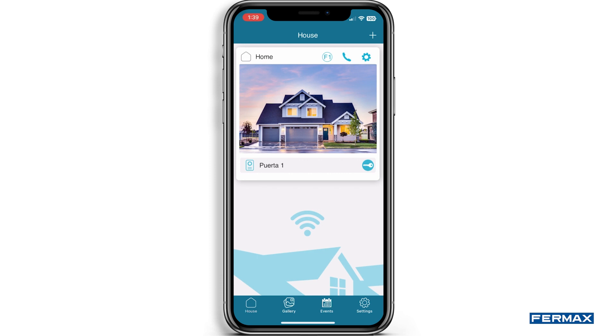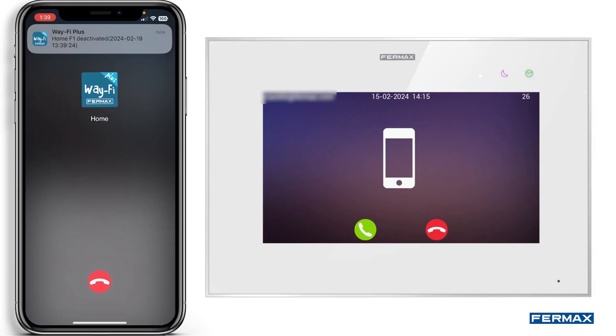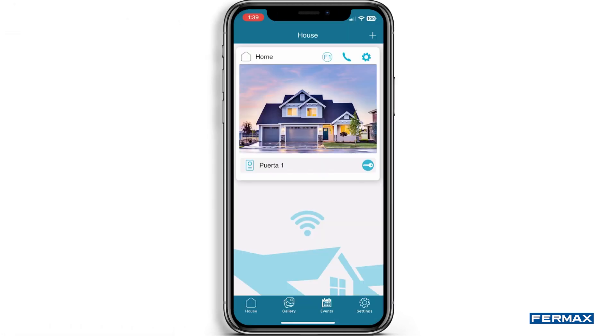In the home view, we will visualise our badge. From this menu, we can activate the F1 button, make a call to the monitor, make auto power on, and activate the door opener from the key icon.